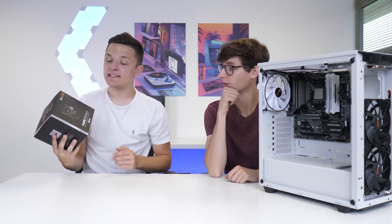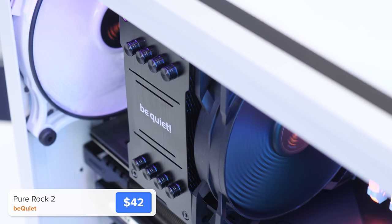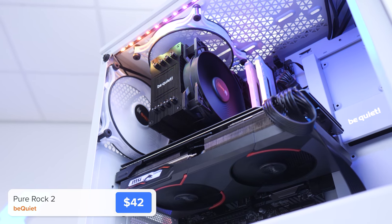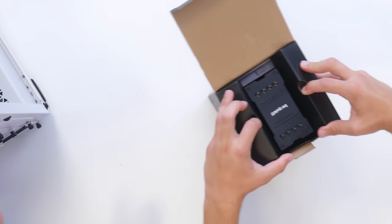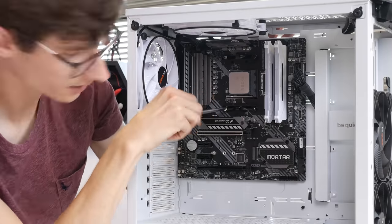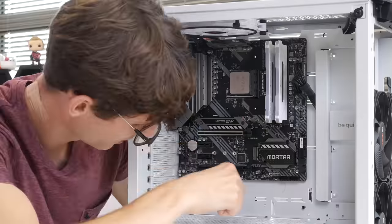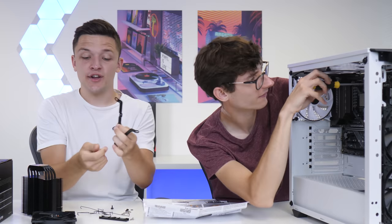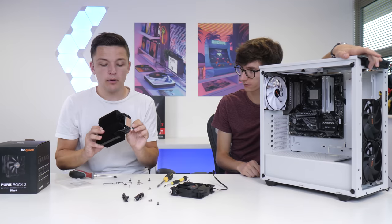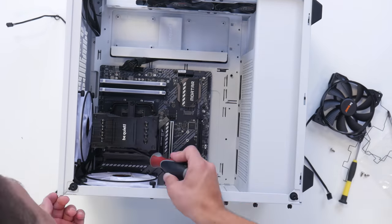Next up we're going to pop in the CPU cooler. This is the BeQuiet Pure Rock 2 - a really great budget option that looks really good. It comes in black or silver and is near silent, making a huge difference over the stock cooler. The first step is to take off the black plastic pre-installed mounting hardware. We then install two brackets alongside the spacers and screws, and finally pop the bar on the CPU cooler over those two brackets to secure the heatsink down into place.